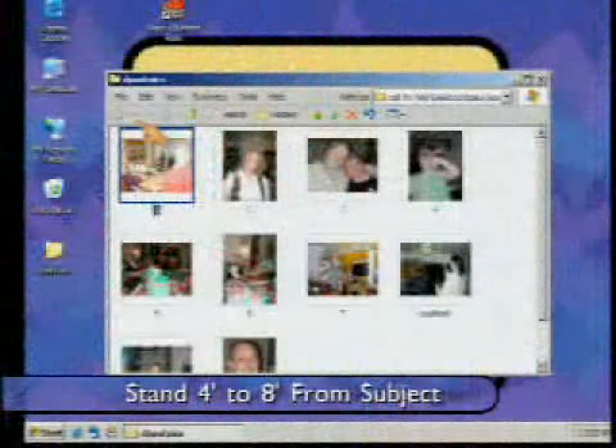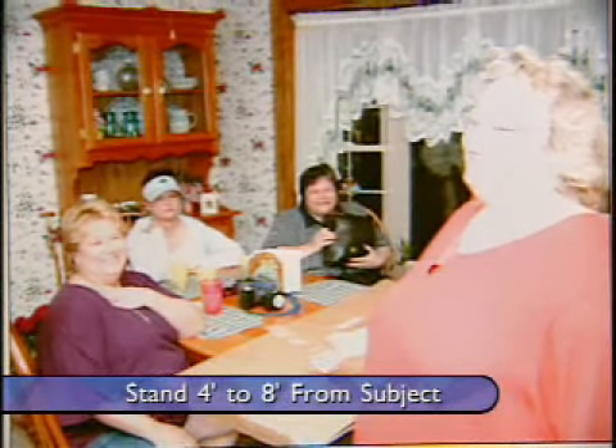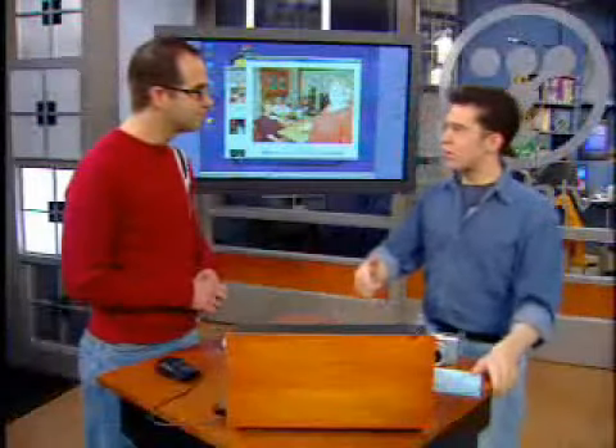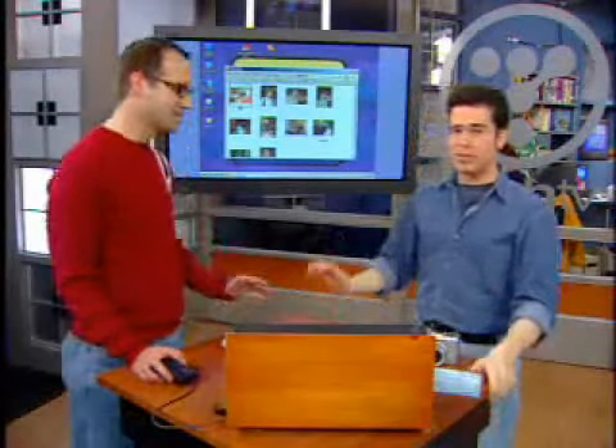Number two: dealing with the flash. Flash is really important because a lot of consumer cameras have the built-in flash generally off to the left-hand side, and it can give you a flash halo. But if you stand about five to eight feet apart from your subject, it will actually work out rather well. This did not — you can tell, the person is way too close in the foreground so she's really blown out, but the people in the background are a little bit better. You don't want to freak people out with their flash.